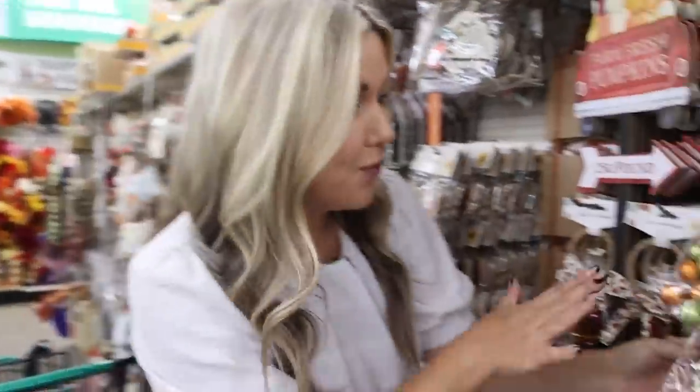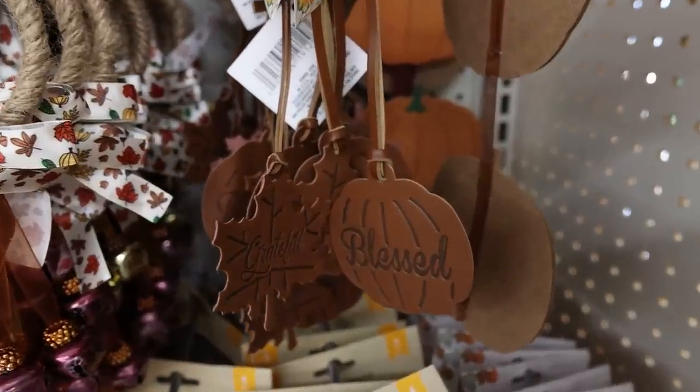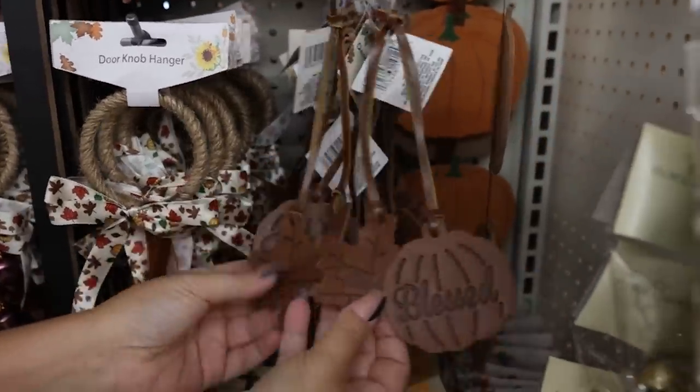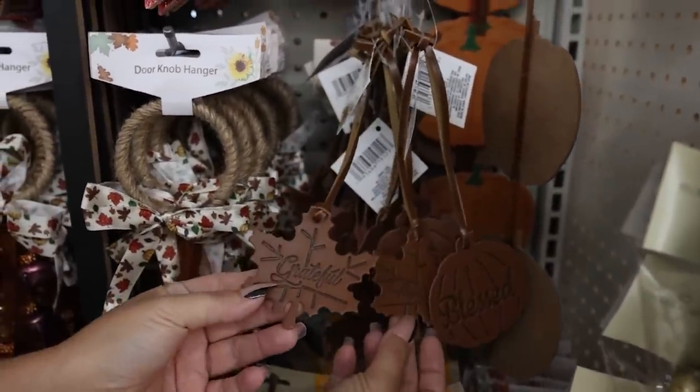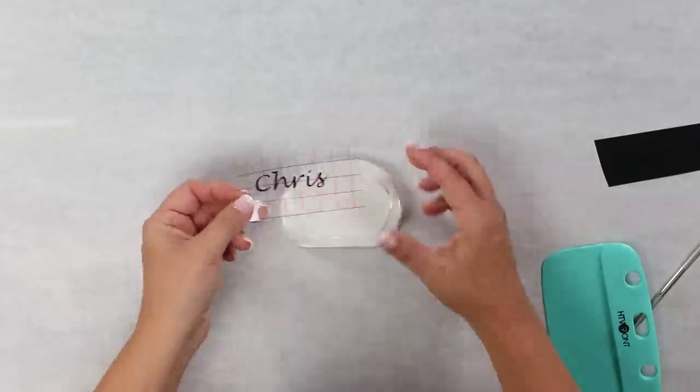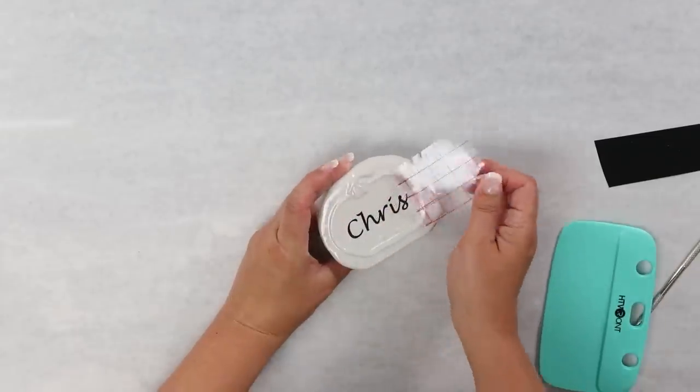Check out these faux leather tags. These are going to be perfect sitting out on your table for Thanksgiving. You have the 'blessed,' the 'thankful.' They even have leaves as well — one says 'grateful.' I love these name cards. I use these in my fall table — they're perfect. You can just write names on there or use a cutting device to put them on there as well.